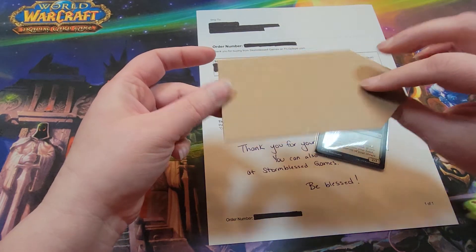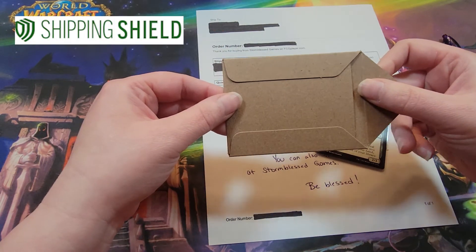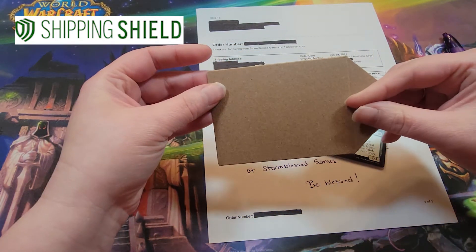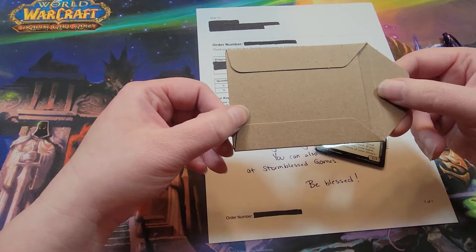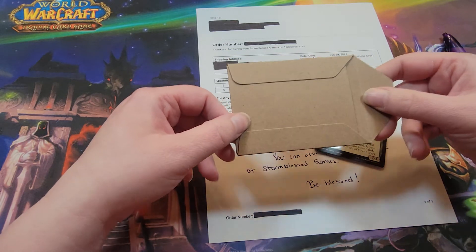Something we've been doing recently is using this — it's called a Shipping Shield, and this is one of our most favorite shipping tools by far. It's super simple, but using this has reduced the sheer amount of tape we've had to use, and the cost is so much cheaper than using top loaders.